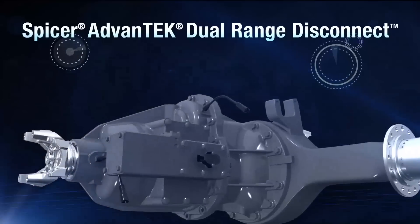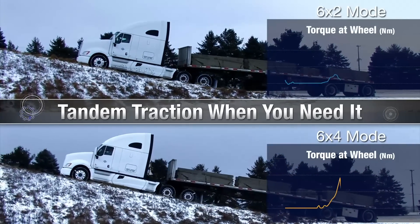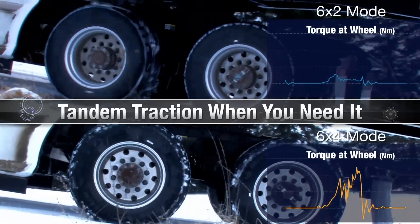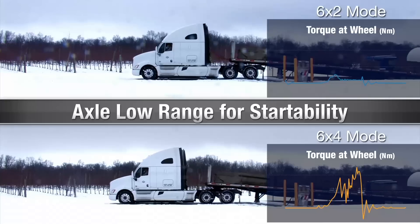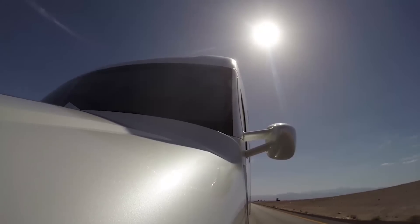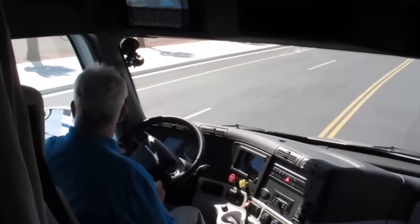The Spicer Advantec 40 dual range disconnect tandem axle drive system from Dana is a promising concept that gives fleets the advantages of both the six-by-two configuration and downspeeding — both proven fuel-saving technologies — with none of the perceived drawbacks of either. Dual range disconnect was previewed at the Mid-America Trucking Show in March of 2015 and is still in field tests. Be sure to check out our other Focus On videos. In Maumee, Ohio, I'm equipment editor Jim Park.